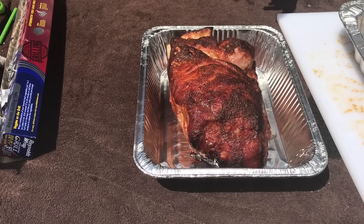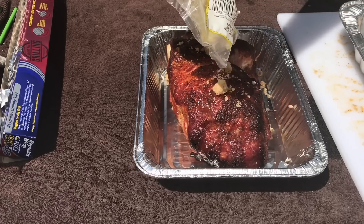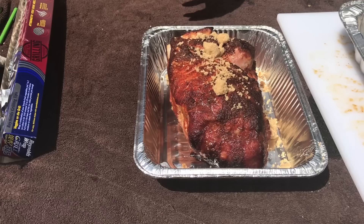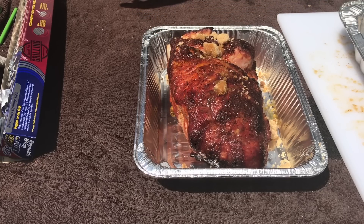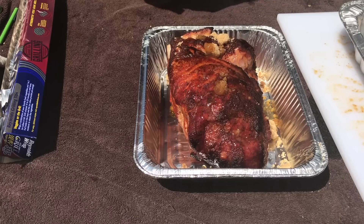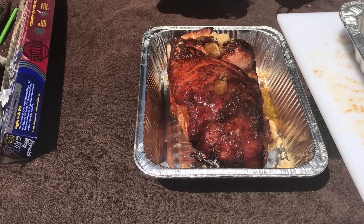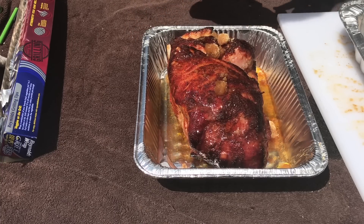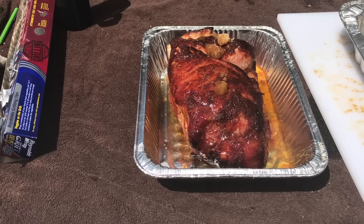Okay guys, here we are at the four-hour mark — when I'm more traditionally used to pulling the pork butt off. The one in the gravity has the color and bark I'm looking for. So we're going to hit it with a little brown sugar, a little butter, a little honey, and some pork injection. We'll cover it up and get it back on the smoker. Next time you'll see it, it's when it's done.